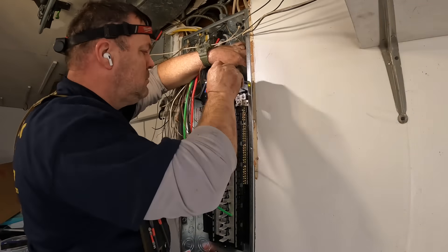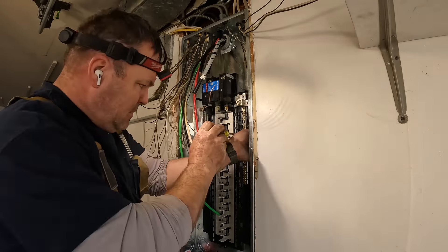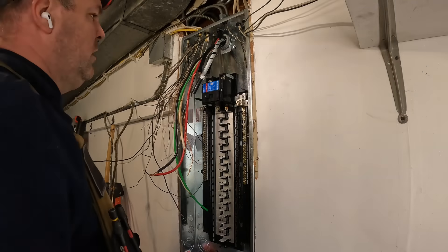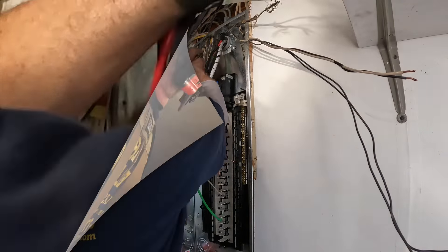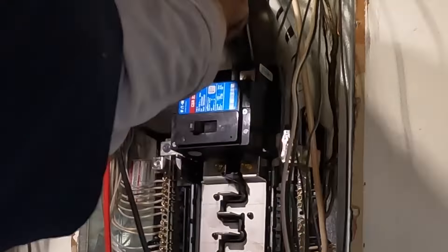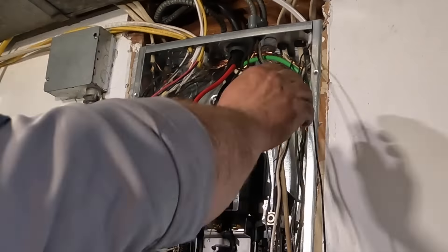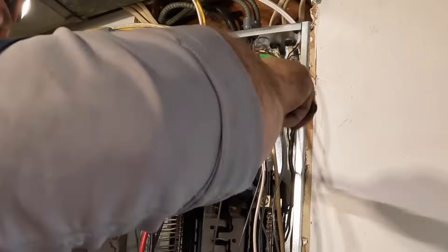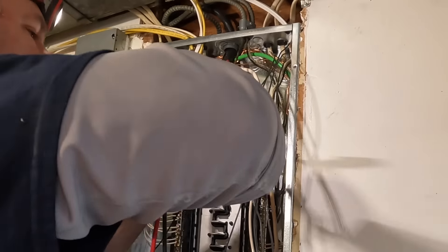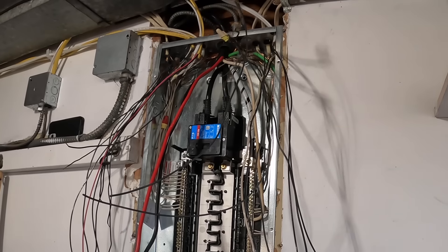Grounding and bonding also prevents objectionable current flow on normally grounded parts. This is why we only install the main bonding jumper in the service disconnect. In all other locations downstream, grounds and neutrals are isolated from one another — that's what the code requires for a safe grounded electrical system. Any questions, leave them in the comments.